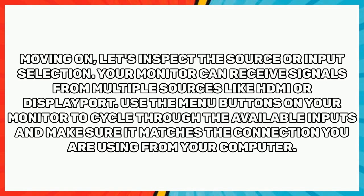Moving on, let's inspect the source or input selection. Your monitor can receive signals from multiple sources like HDMI or DisplayPort. Use the menu buttons on your monitor to cycle through the available inputs and make sure it matches the connection you are using from your computer.